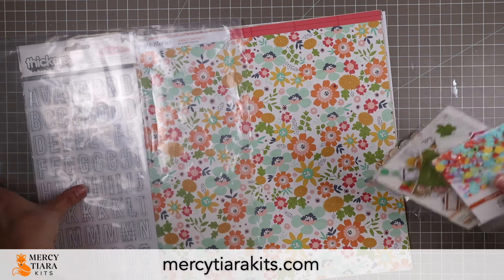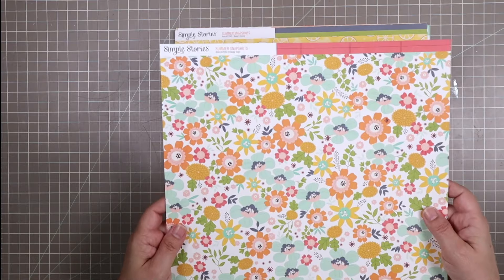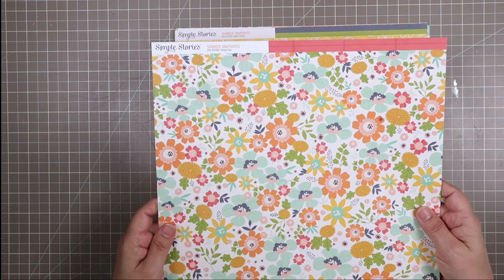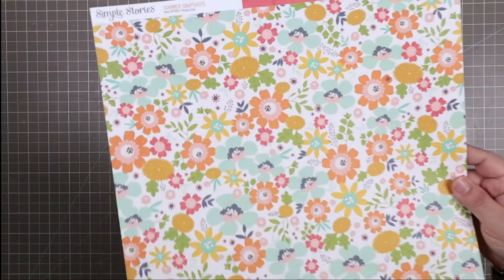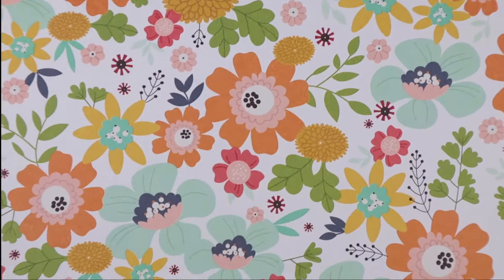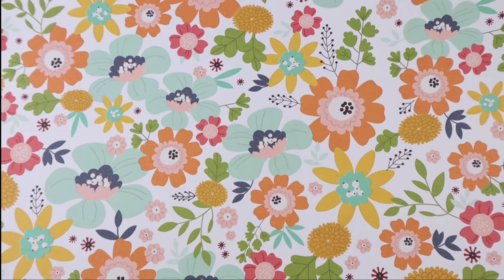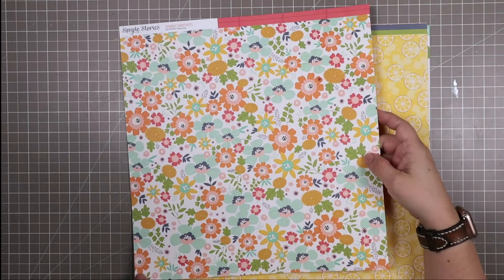So those are the digital files, and then this is the physical stuff that comes with this kit. This first paper is from Simple Stories. The collection is called Summer Snapshots, and the paper is called Happy Days. Just look at this beautiful color scheme — the oranges and yellows are so gorgeous. There's just a little bit of pink in there too, and lots of light blue and some green. It's just so pretty and colorful.